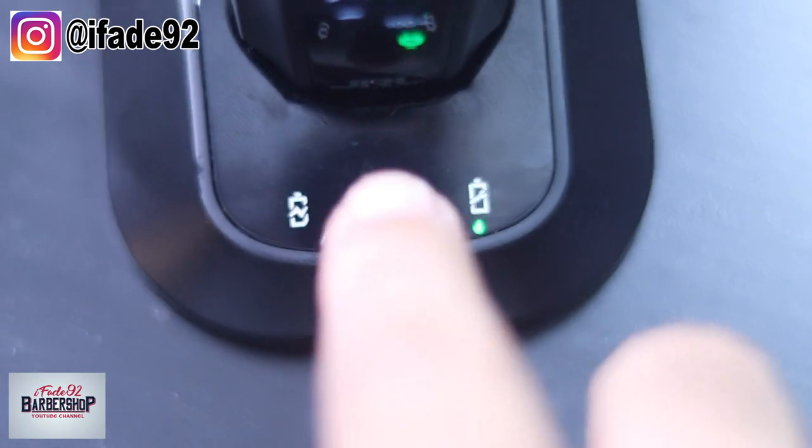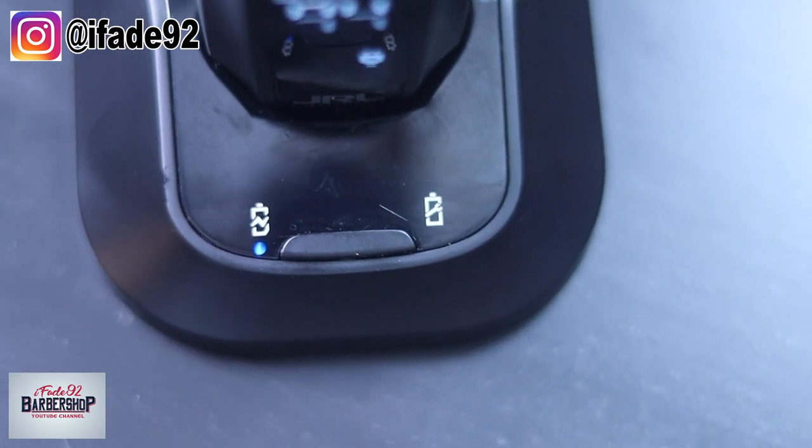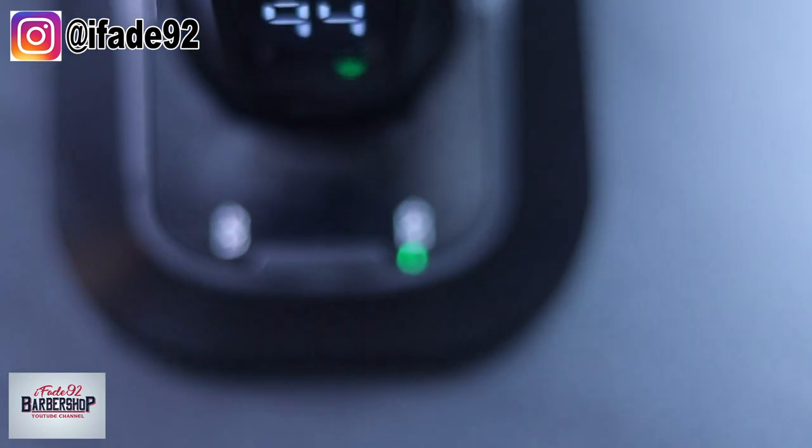Another pro is the dock has two different charging modes — a fast charging mode and an efficient charging mode. Fast charging takes 3 hours for a full charge, but it puts more wear and tear on the battery. The efficient charging mode takes 6 hours. But honestly, when I put my clippers in for maybe 30 minutes before my next appointment, it gives me 200 minutes — about 3 hours — and it tells you exactly how many minutes you have left. So it hardly ever takes 3 hours to get a full charge again because I never really kill the battery.